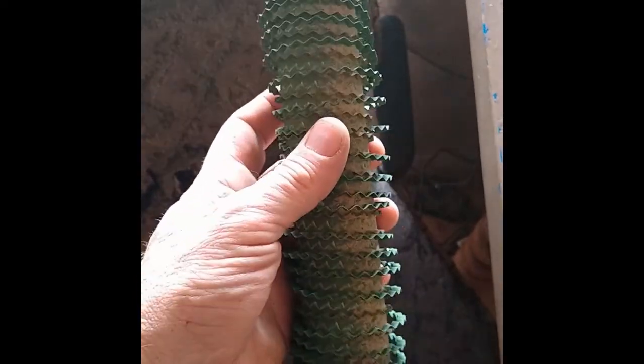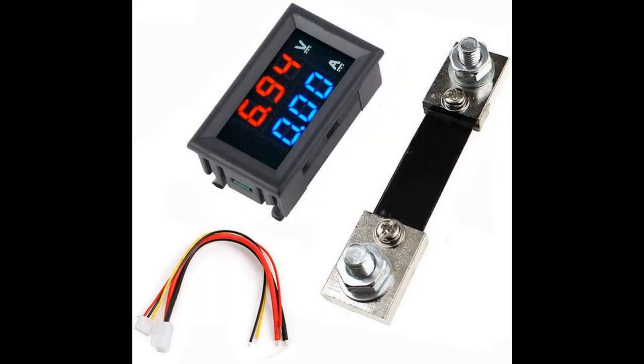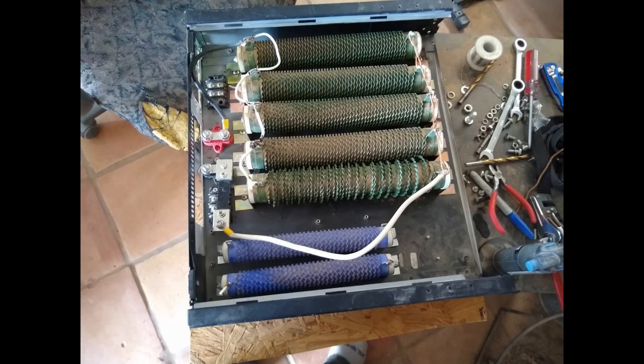I ordered a new one, and I'm also still waiting for the amp meter/volt meter unit that I ordered for it as well, so I don't have that yet either. But I'm going to put the rest of it together so I can put everything back in service and get everything mounted permanently.